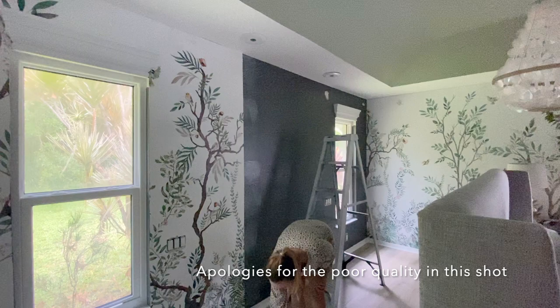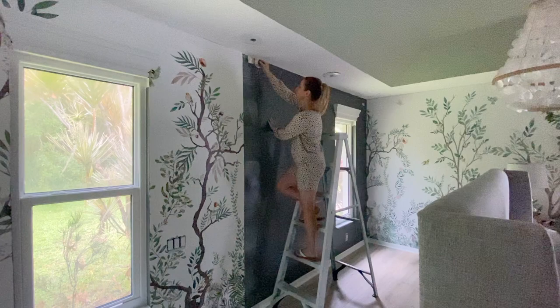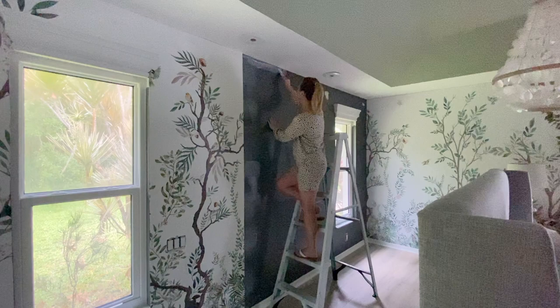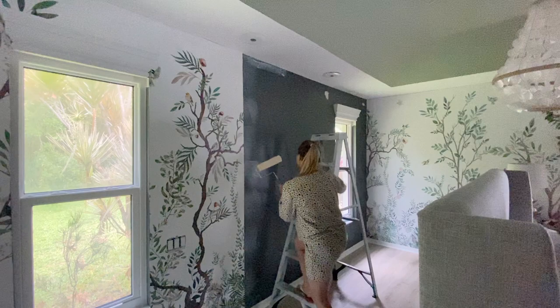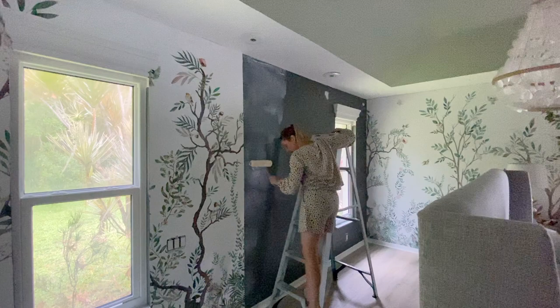I'm going to take a paintbrush — and I'm sorry it's such a cloudy day, it's kind of dark in here — and put paste up where the roller won't reach, at the top and edges. Put it on pretty thick because I don't want it peeling at the top. Then I'll take the roller and the paste and get a nice thick enough coat on there.